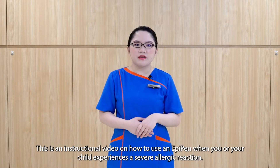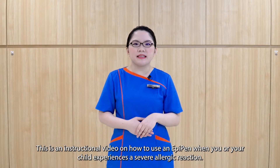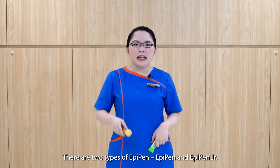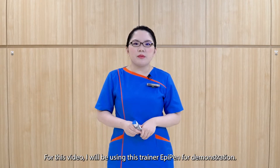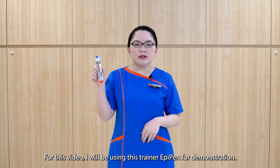This is an instructional video on how to use an EpiPen when you or your child experiences a severe allergic reaction. There are two types of EpiPen: EpiPen and EpiPen Junior. For this video, I'll be using this trainer EpiPen for demonstration.